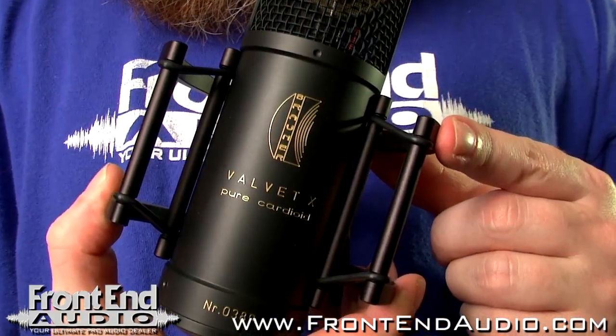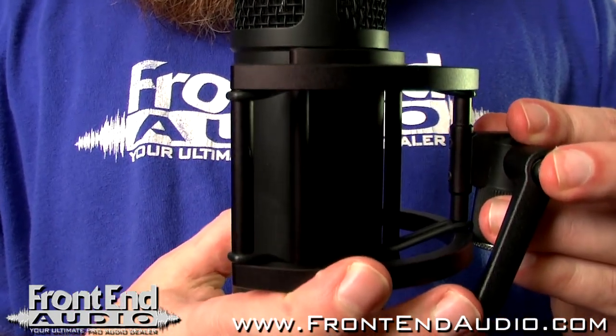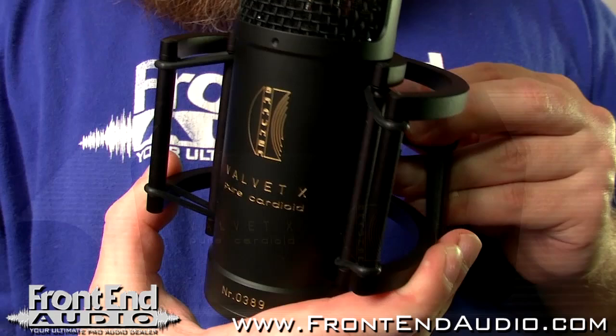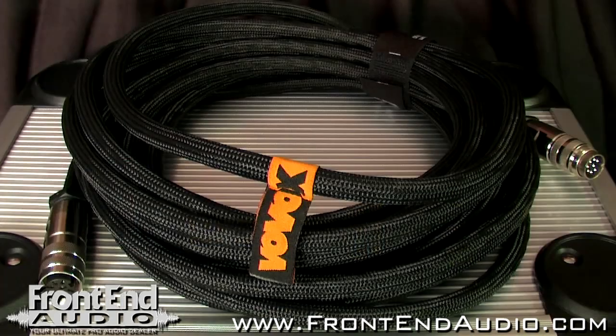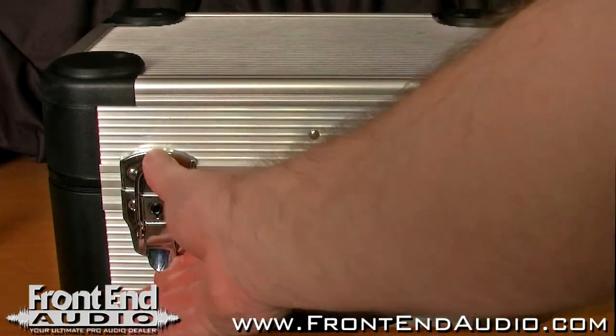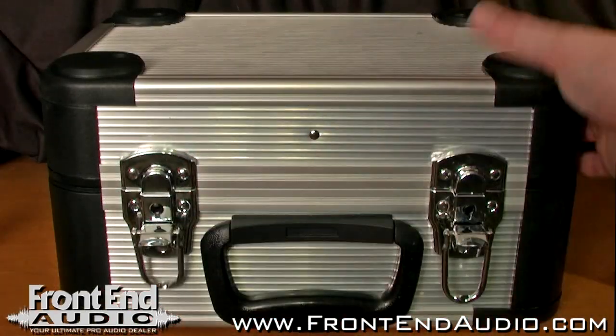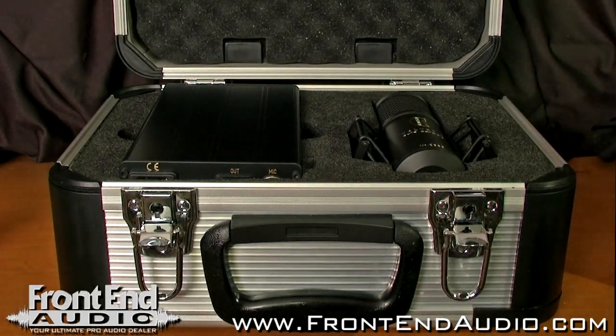It comes with this nice C-shaped shock mount. It really stays out of the way so you can get the proper positioning on the sound source. It of course includes the power supply and a very heavy duty 7-pin Vovox cable for connecting the mic to the power supply.